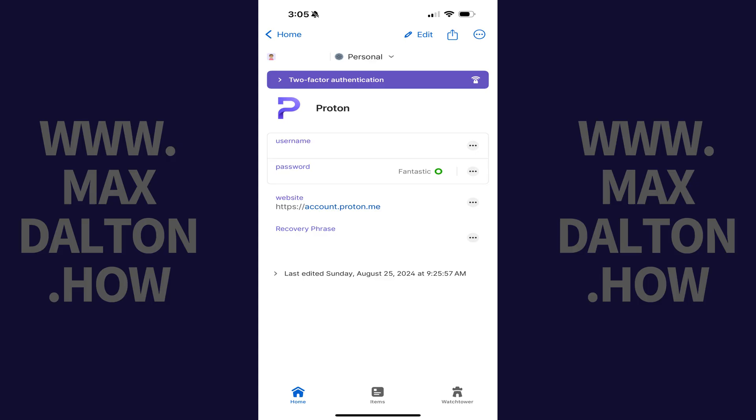Step 1. Open the 1Password app on your iPhone, iPad, or Android device, and then open the account you want to set up two-factor authentication for. If you're able to save two-factor authentication codes for an account, you'll see a two-factor authentication banner at the top of the screen. If you don't see this banner, then 2FA isn't available for this account.